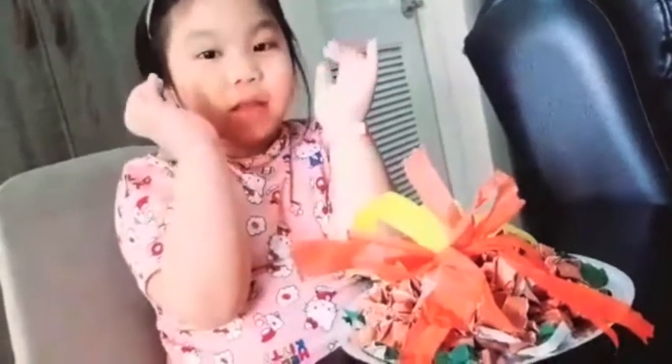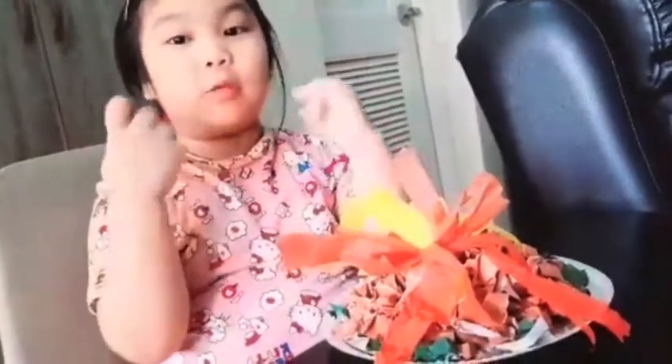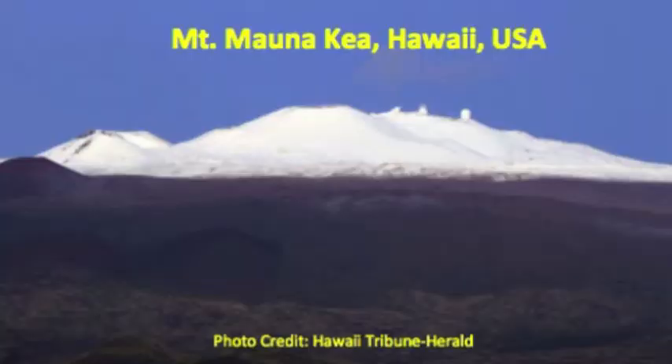Did you know that the Taal volcano is the smallest volcano in the world? It's so small. And the tallest volcano in the world is not here — it's on... do you know? Hawaii!